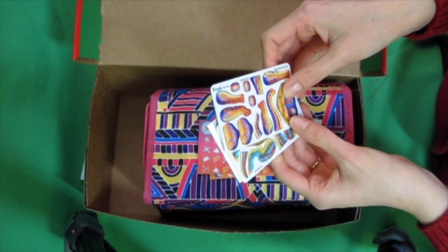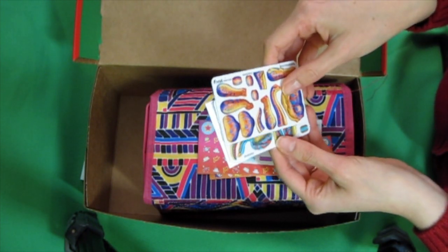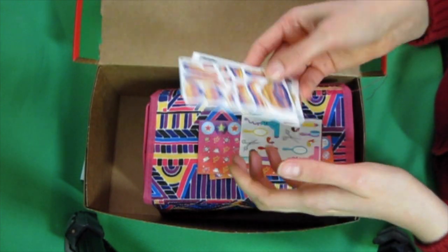I got these at H.J. Closeouts — they're gone now, but they have some similar ones at U.S. Toys. I made little instructions for one so they can figure out what to do with them.